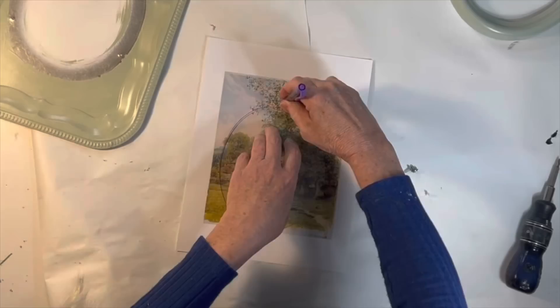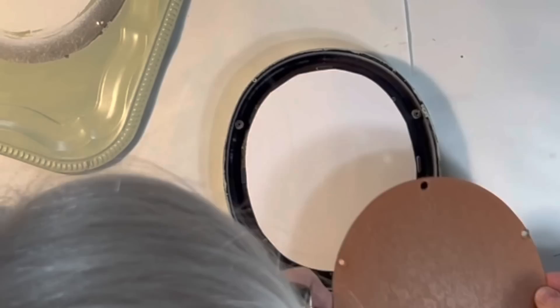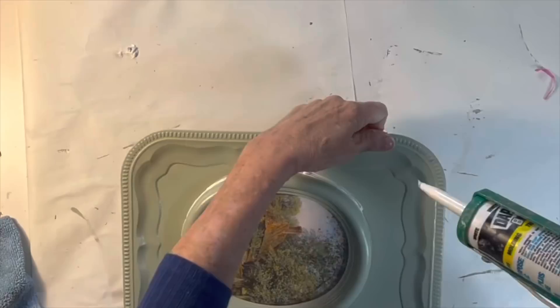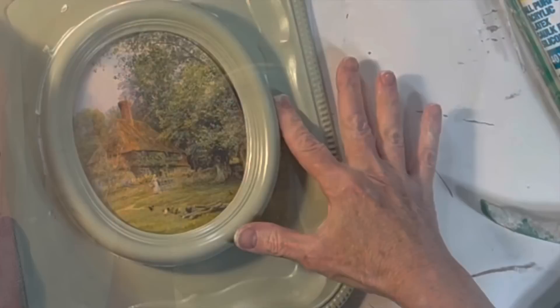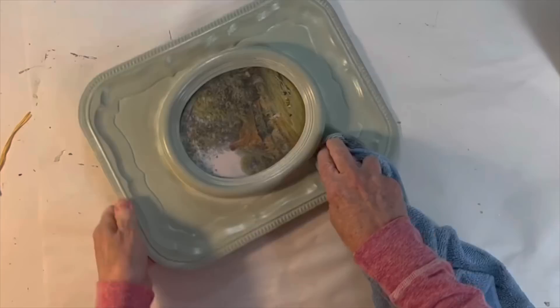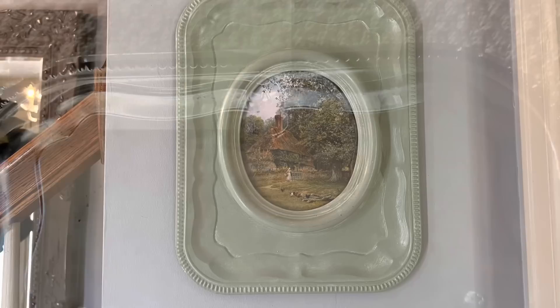While the paint was drying I printed out a vintage pastoral image to fit inside the frame — I'll have the image linked in the description box. I removed the frame from the platter and added the print and glass and then reattached them. I ran a small bead of caulk between the frame and platter to fill the gap and make the two pieces appear as one. I waited about 30 minutes for the caulk to dry and then painted over it with the same green paint. Once that was dry I brushed on some white wax and wiped away the excess. It's quite lightweight so I used Gorilla Glue to attach a D-ring to the back so it can be hung from a wall.